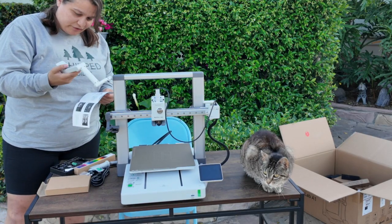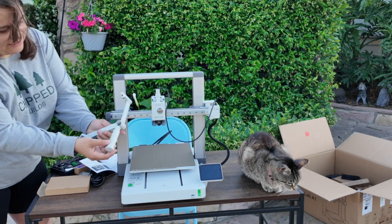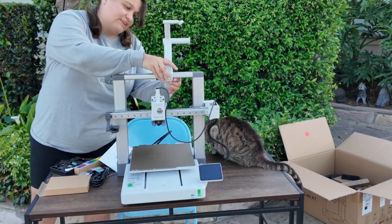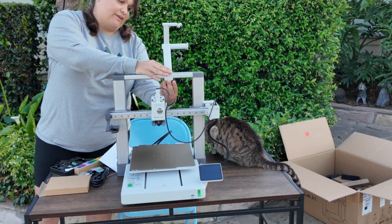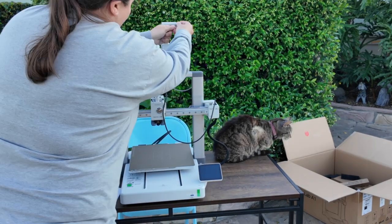Now it's time to put on our external spool holder. All we have to do is connect these two parts by screwing this in — the hinge is open, and then it's just going to rest right here and lock in place, just like that.